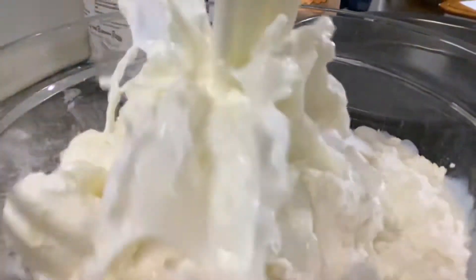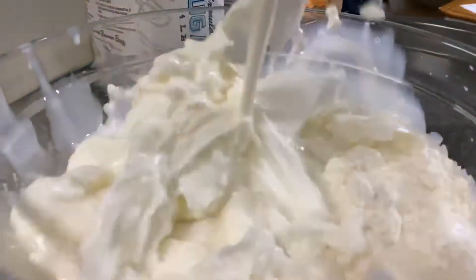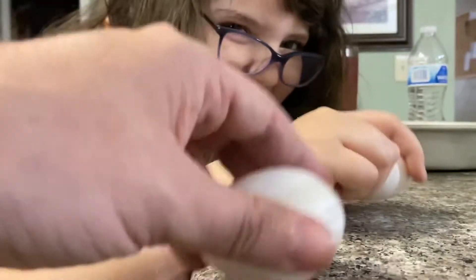Step eleven: drink some coffee. Step twelve: one cup of milk. Step thirteen: clean up the mess. Step fourteen: five eggs.